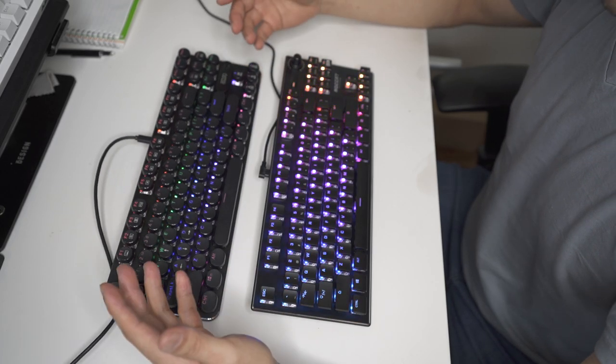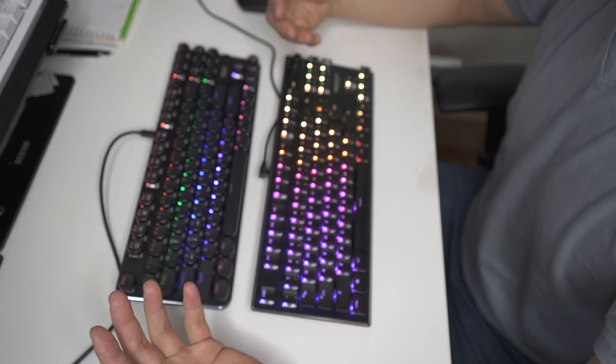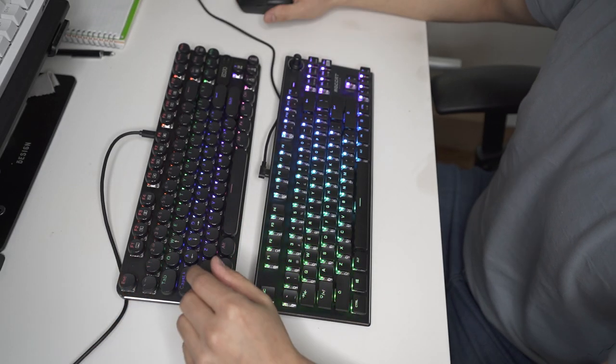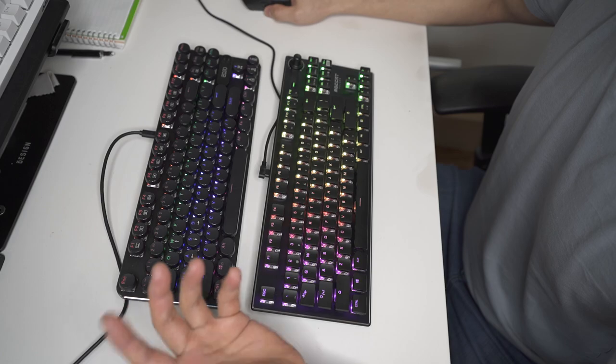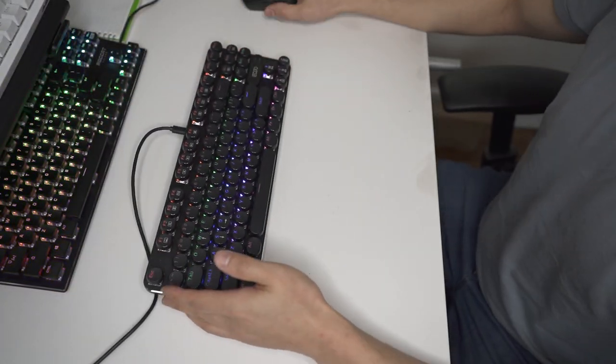What I want to do is type on both so you can hear what it sounds like and get an idea if these red switches are for you. I have a typing test pulled up and I'm going to do it on the AJAZZ first.